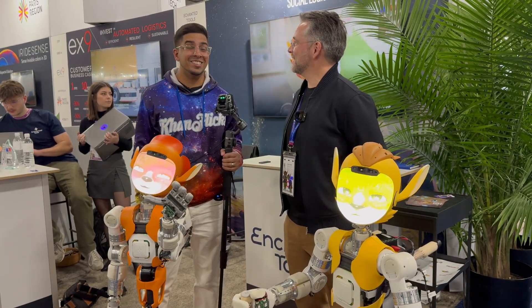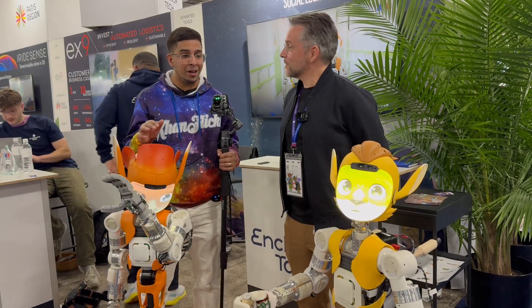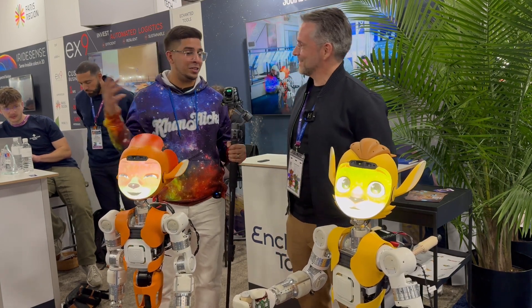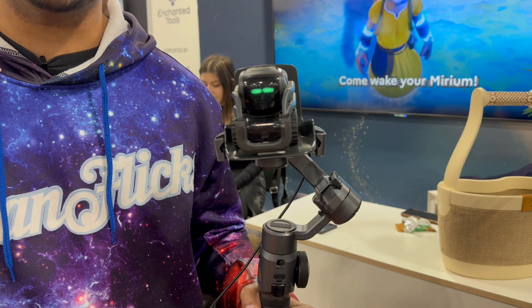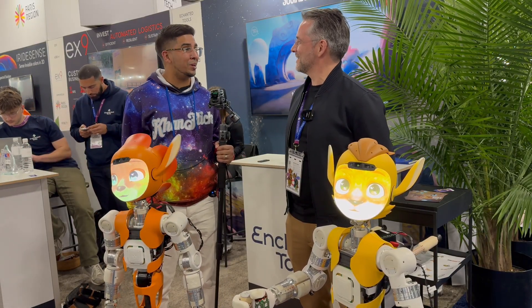All right guys, we're here back at CES once again, and we actually have Enchanted Tools, including Miwoki. We also have Vector here, showcasing some of the coolest products that I've ever seen. What do you think, Vector? Is that cool? I think these things are awesome. I want one. So with that said, let's take a closer look.